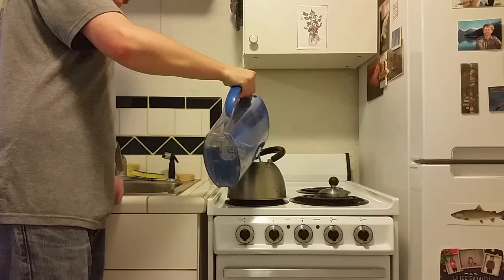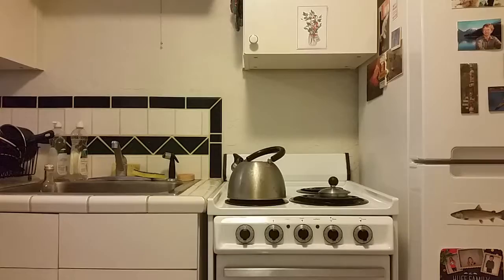Your first step is to fill the kettle with water and turn the kettle on to high and bring it to a boil.